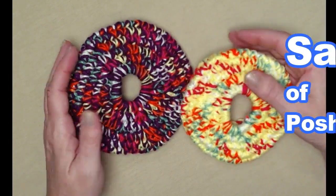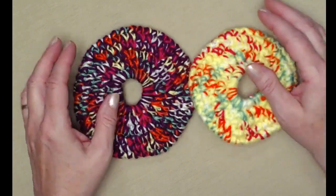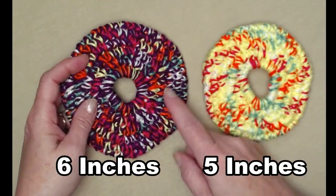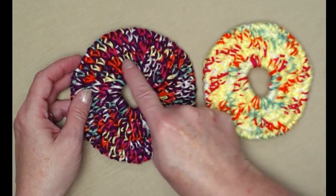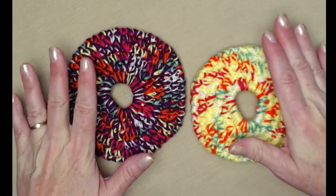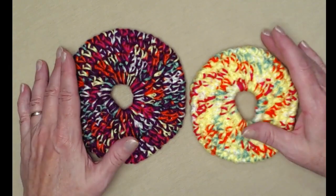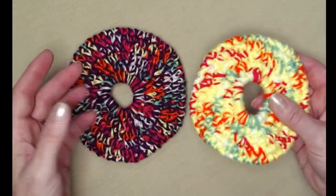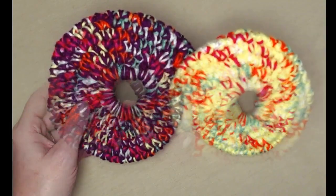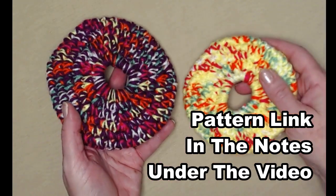Hi everyone, it's Sarah and welcome to my crochet channel. Today's video I'm going to show you how to make some frisbee flyers. This crochet pattern has two sizes: the smaller one is about five inches across and the bigger one is about six inches across. The only difference is one more row of increase. These are so much fun and they actually really do fly. They're perfect for small dogs and kids — medium dogs like them too. It's also a great way to use up some of your leftover yarns, and you can find this free crochet pattern down in the notes underneath this video.